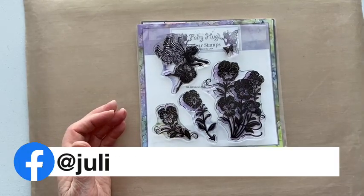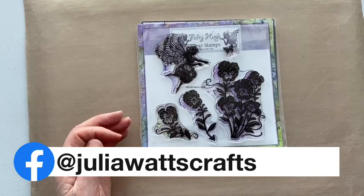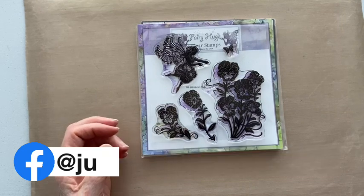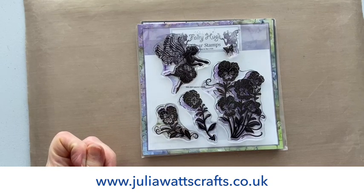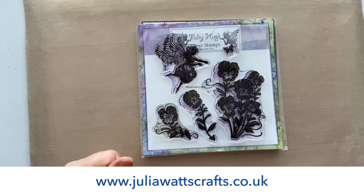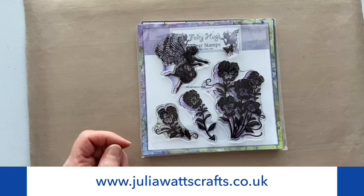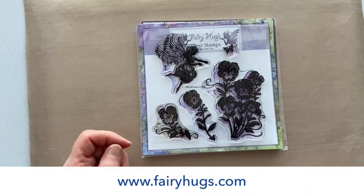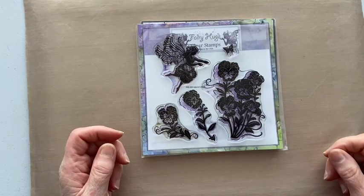You can check my Julia Watts Crafts Facebook page for an album containing my samples using the Flare Fairies. You can also visit my website juliawattscrafts.co.uk — in the main menu there's a Fairy Hugs section where you can find the Flare Fairies and samples from myself and the design team. You can also find Fairy Hugs stamps at fairyhugs.com for worldwide shipping.